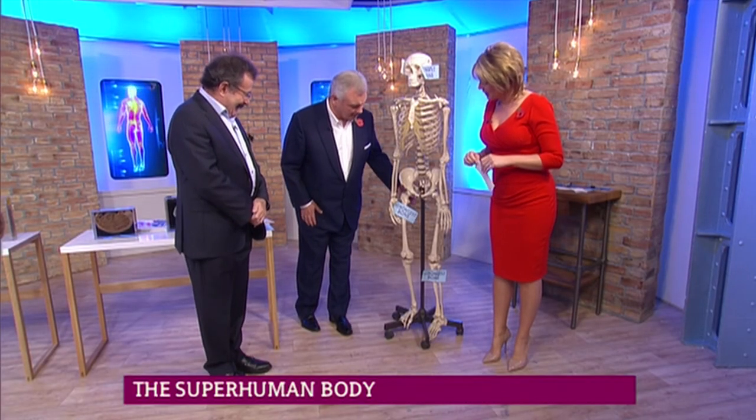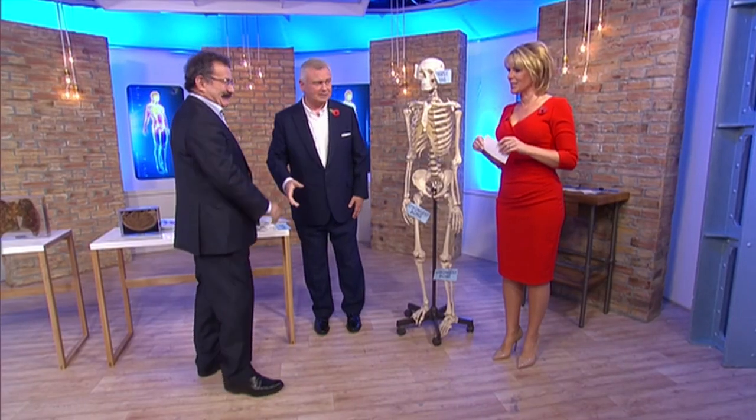There's my hip bone — that's what I've got to get replaced. It's hurting me even looking at that. Professor, thanks very much. It's the Superhuman Encyclopedia — every house should have one. Thank you very much. It is fascinating. Lovely to see you again. Thank you.